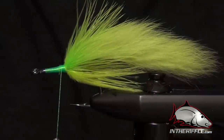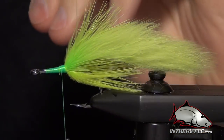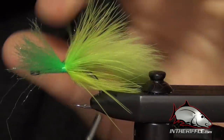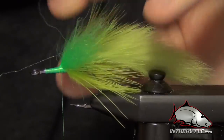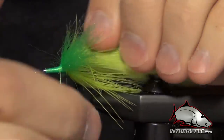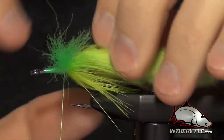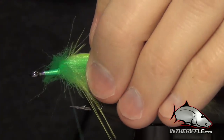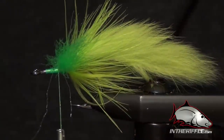For the body we're going to use some EP fibers. I'm going to cut them into little short sections — about 2-inch sections or so. We're going to tie these in right on top of the fly using X wraps to secure them into place, and we're just going to continue doing this working our way forward on the fly. The first one can be a little more difficult to get started — you don't want it to get caught in your marabou. Once you get that first one done, it becomes a little bit easier.